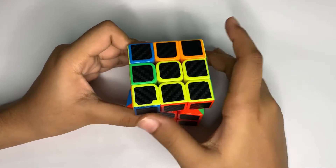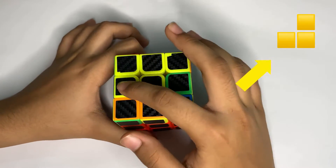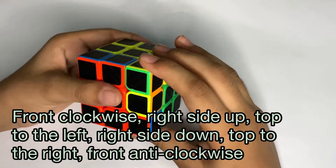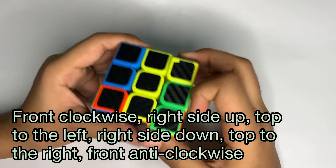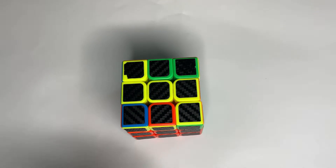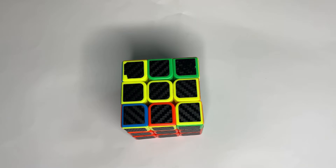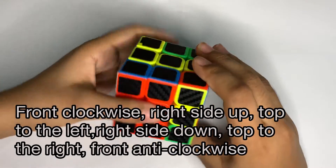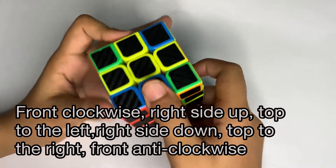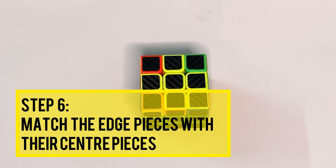Now I have my L-shape positioned. The algorithm is: front clockwise, right side up, top to the left, right side down, top to the right, and front anti-clockwise. Now we have a straight line. If you already had a straight line, repeat these steps once more: front clockwise, right side up, top to the left, right side down, top to the right, and front anti-clockwise. And here you have a yellow cross done.